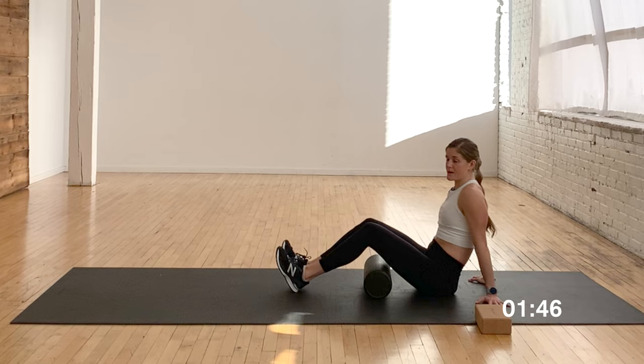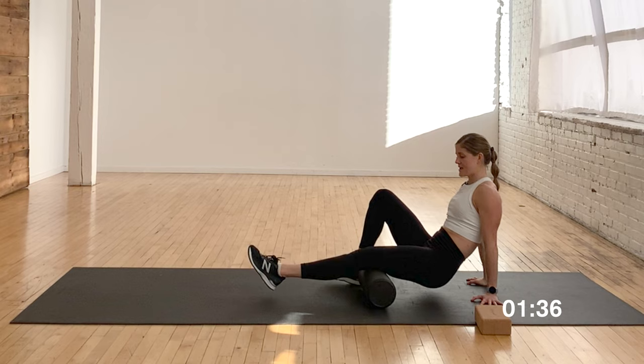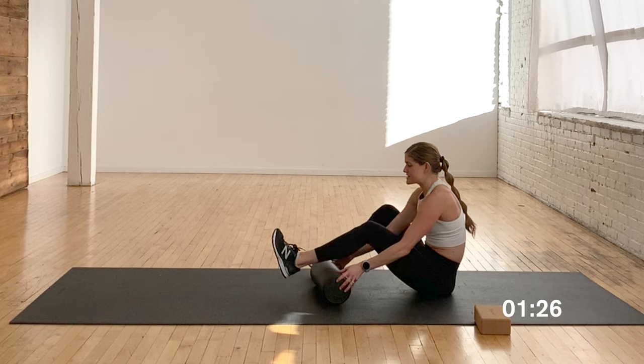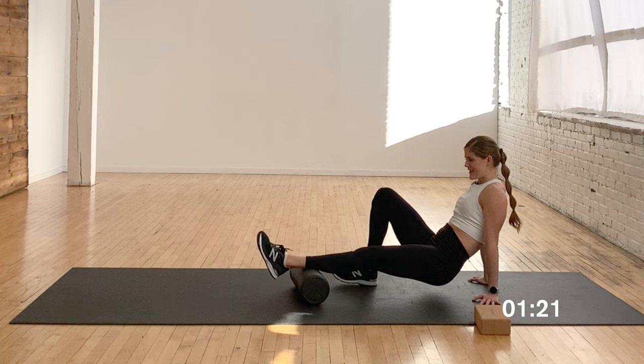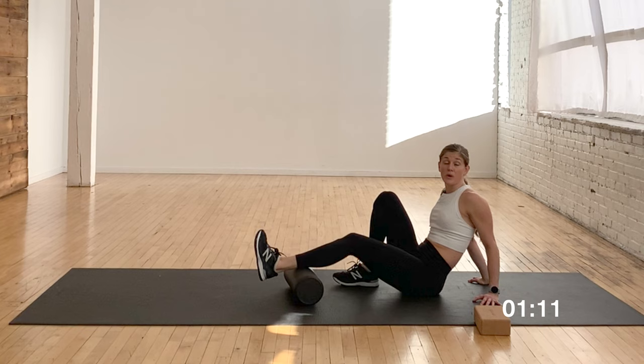Roll back onto the foam roller and do a hamstring roll. You can do it with both legs, but I prefer a single-sided hamstring roll — you have more control and really get into it, hitting the back of the leg. Roll on both sides. Then you can take it down to the calf. If you've done any barre workouts, or if you're a runner or doing plyometrics, get into those calves with a single-sided calf roll. You can do a quick shakeout or sit at a trigger point and really hold it.